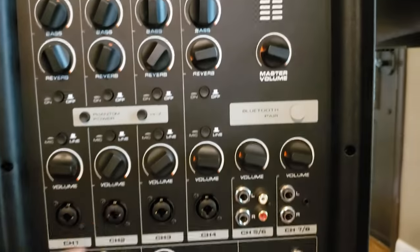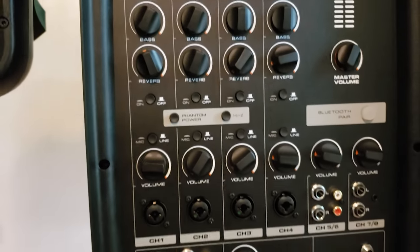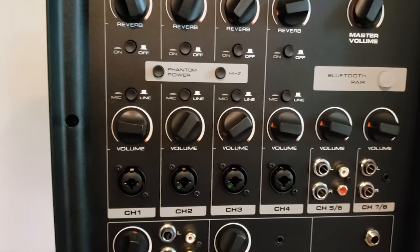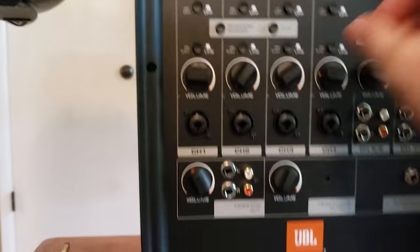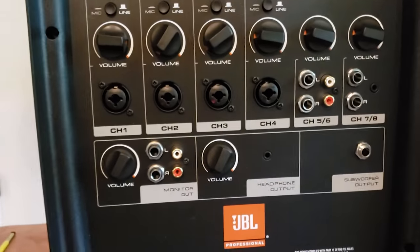You could literally have the main volume turned all the way down with no sound coming out of the main speakers and have the monitor volume turned up so sound only comes out of the monitor. The monitor volume is completely independent, so if you need the monitor louder than the main system, you can do that.